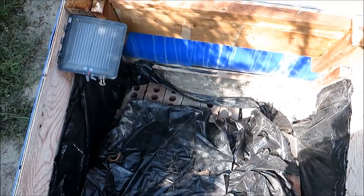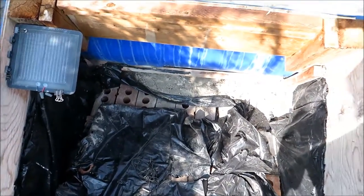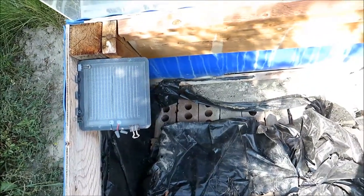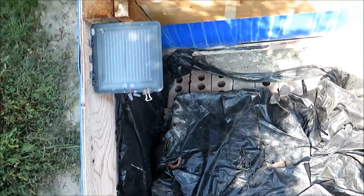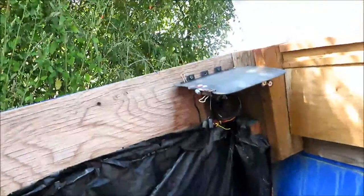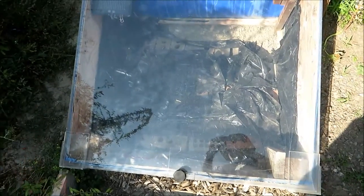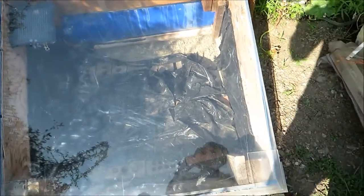I got this solar panel for free and I put in a computer fan through a hole on the side here to provide some active cooling because it gets very hot in there. I put it on an angle so that it gets a maximum amount of sun.